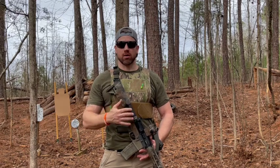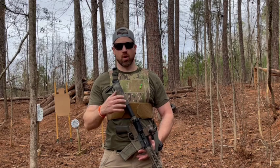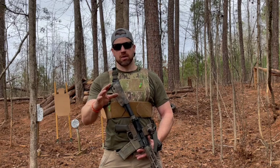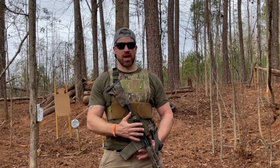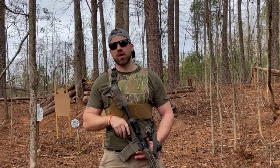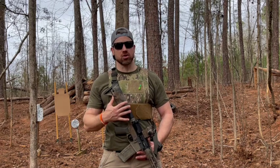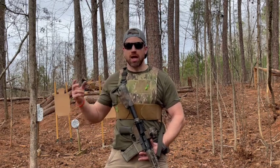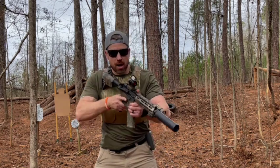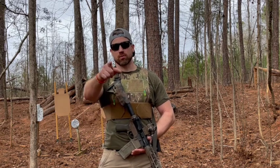Is it worth SBRing a 300 blackout? Just due to all the uncertainty around regulations and whether or not pistol braces are going to be legal in the future — whether or not they're legal now — it's really confusing. So if you want that short package, is it worth SBRing or should you just go with a pinned and welded 14.5 300 blackout? Some of the benefits to 300 blackout that I enjoy is being able to shoot a lot quieter here on my home range, also for home defense and close quarter combat. So let's look at the two side by side and see which one might be the best option for you.